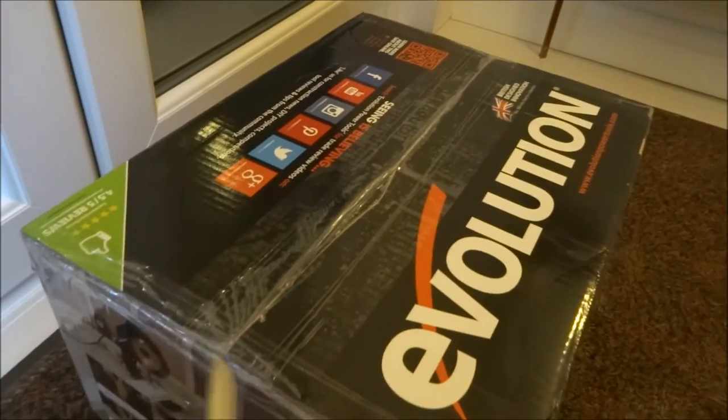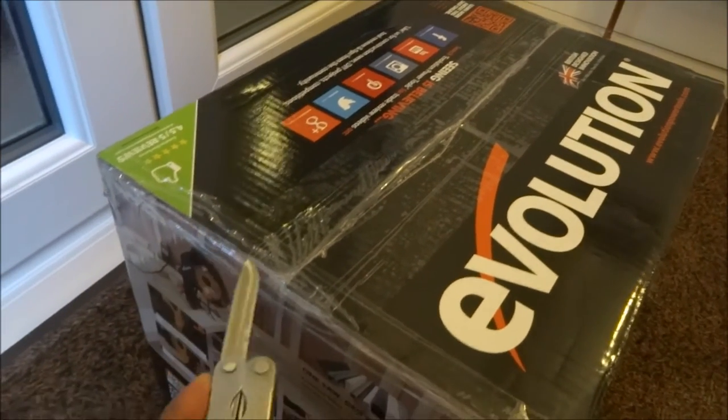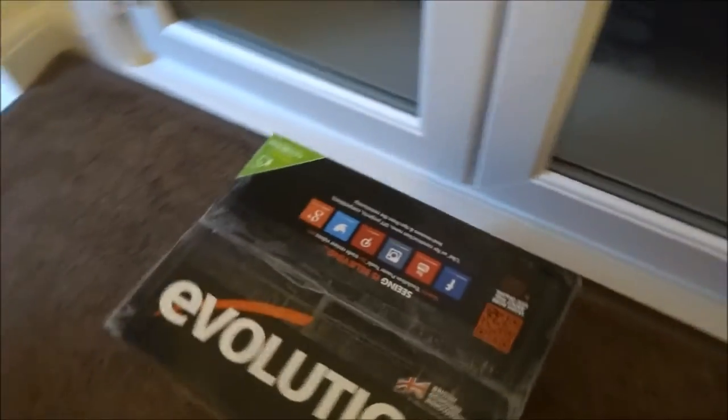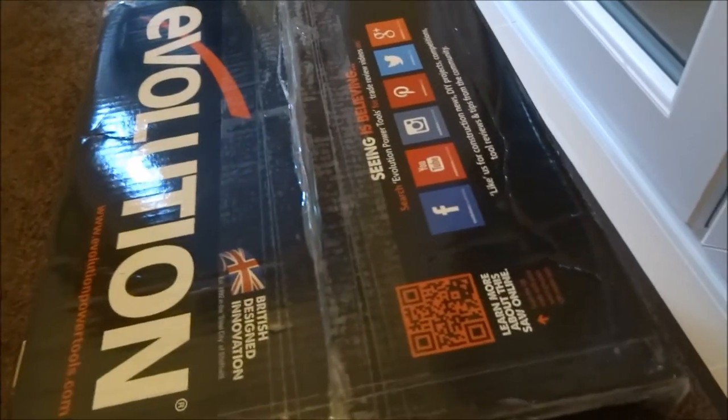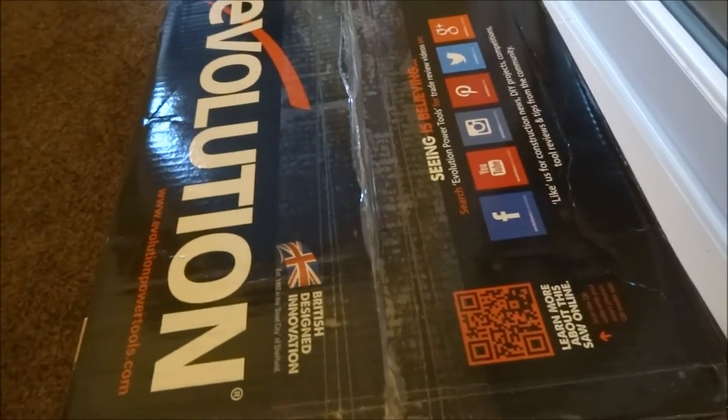It comes with a three-year warranty. I've got another Evolution mitre saw, so it should be interesting to see how this one fares to that.